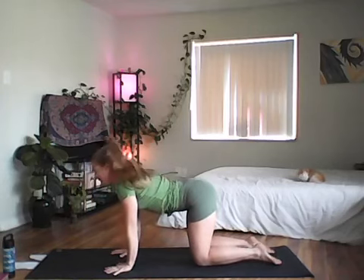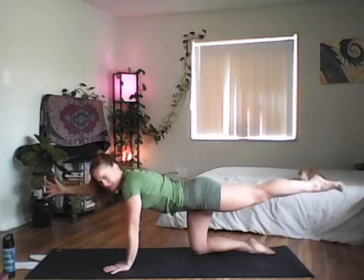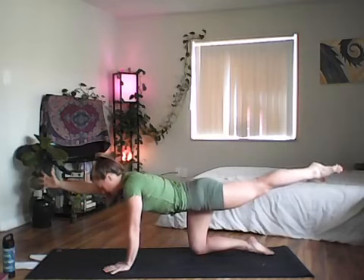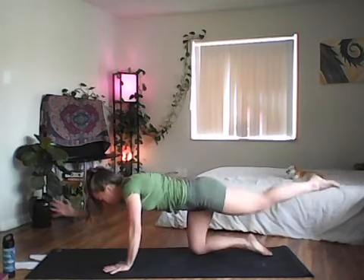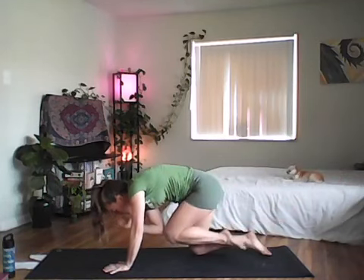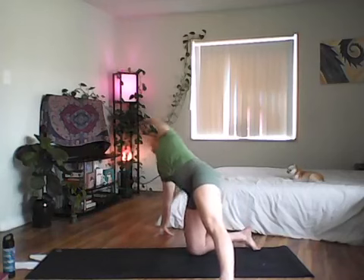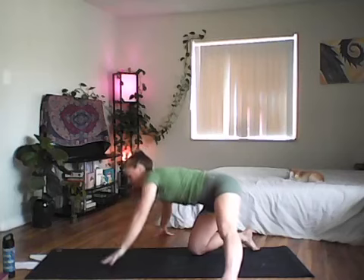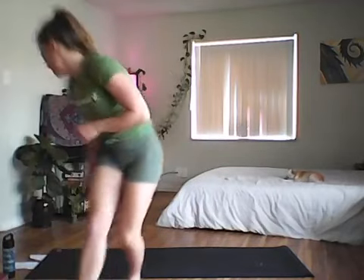From tabletop, shoulders over wrists and hips over knees, reach your right arm forward and left leg back — opposite arm, opposite leg. Inhale and lengthen through fingers and toes, exhale round your spine, elbow to knee. Inhale to lengthen, exhale elbow to knee. Do this three times, then reach your right arm to the right and left leg out for a little hovering airplane, sweeping into a supported side plank.